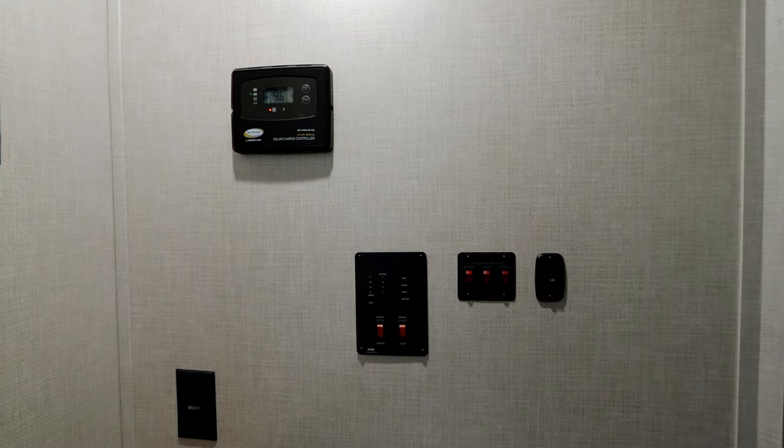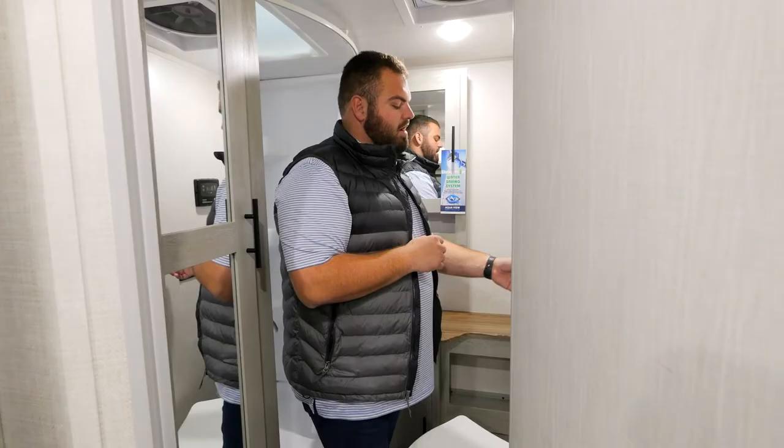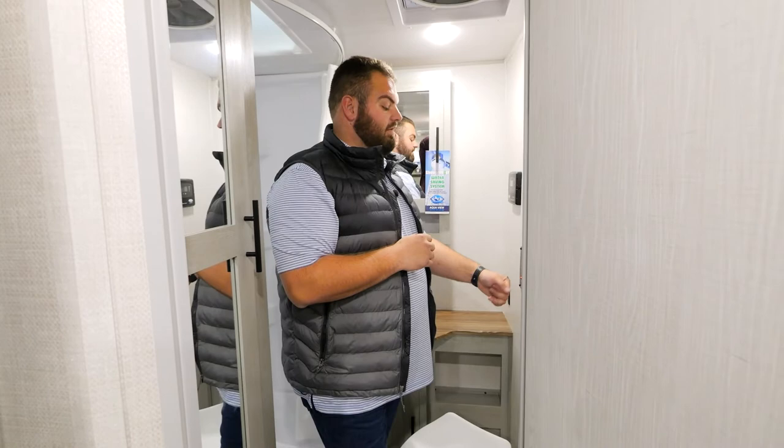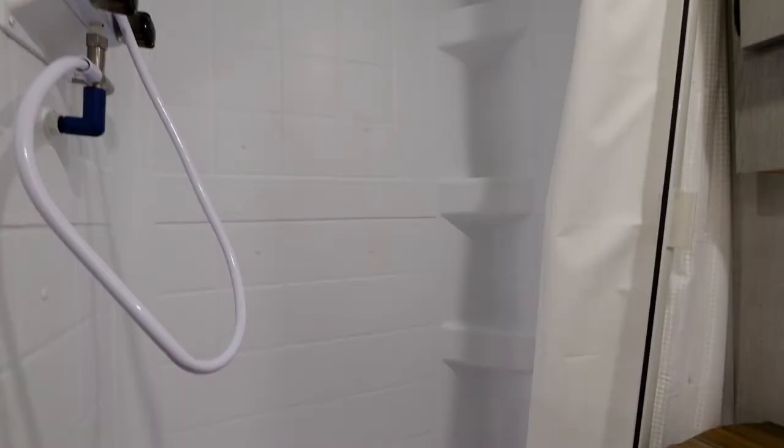In the back of the coach you'll also have all your tanks, water heater buttons, water pump controls, and tank readings. You'll be able to control your cold weather package from here as well, including your gray, black, and fresh water tank pads, which are also tethered to the inverter.